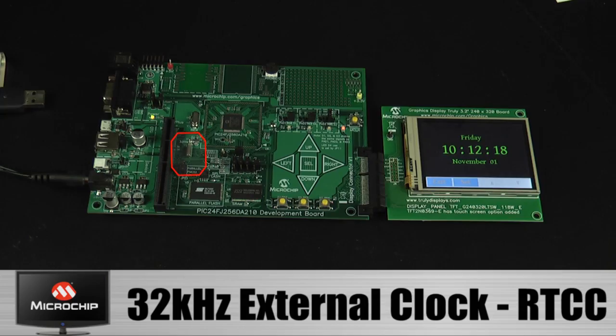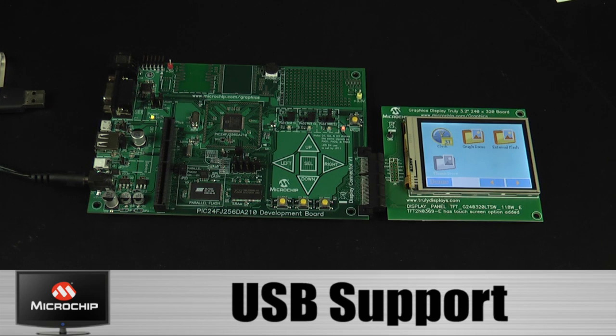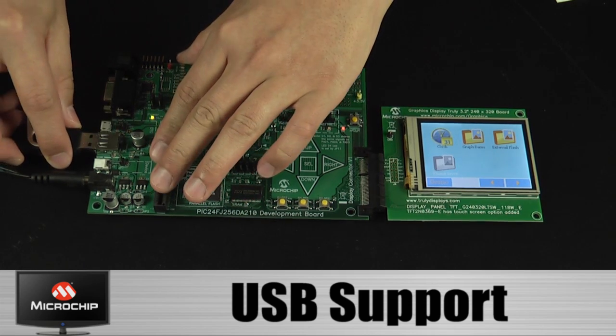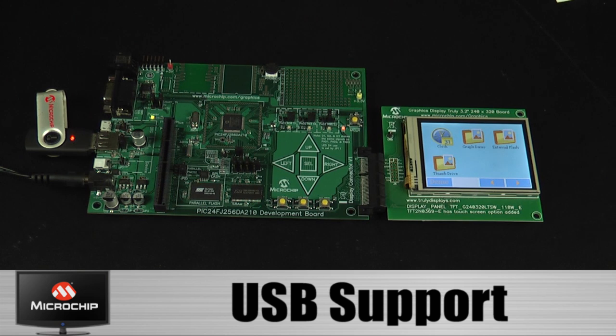A 32 kHz crystal is being used to drive the real-time clock and calendar module. Various types of USB connectors are provided on board. Let's take a look at a USB host demo. This thumb drive contains various data files. This demo shows data transfer between the USB host and device.